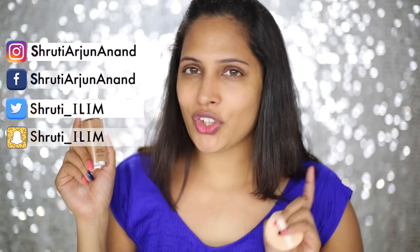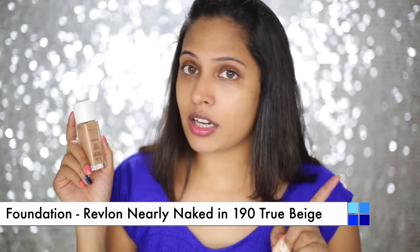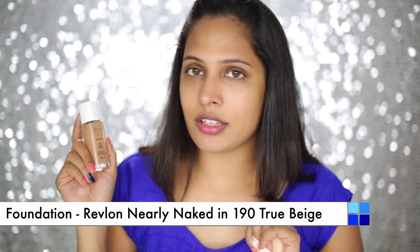For my foundation, I am using Revlon Nearly Naked in the shade 192 Beige — this is a perfect match for my skin tone. I am going to take it on a damp powder puff, which works amazing and is so inexpensive, just for rupees 10 or 20. You can get it from the market and it works pretty well just like a beauty blender. If you want high coverage, you can definitely build up by using a little more product.